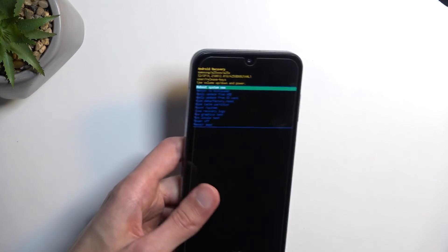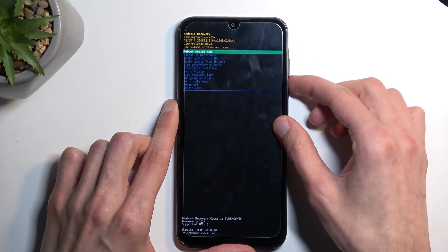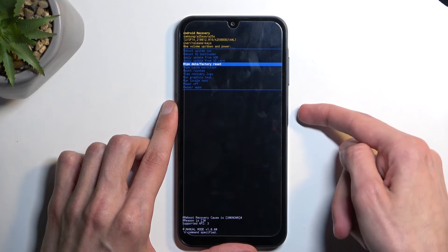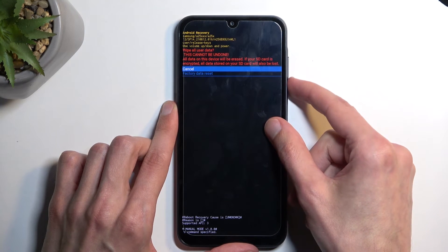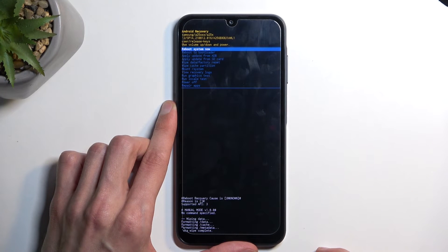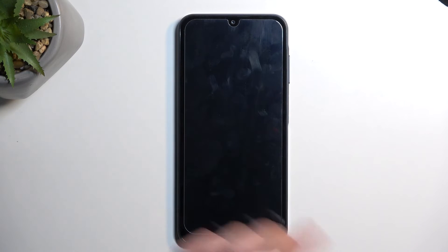We can also unplug the cable — it was only needed to get us into this mode. Next, using the volume buttons, select wipe data factory reset and confirm it using the power button. Then confirm by selecting factory data reset the same way, and at the bottom you will see data wipe complete, at which point reboot system now will be selected by default, so press the power button once again to confirm.